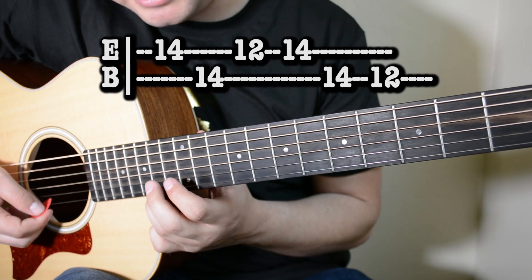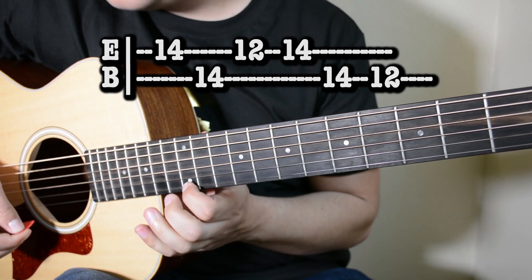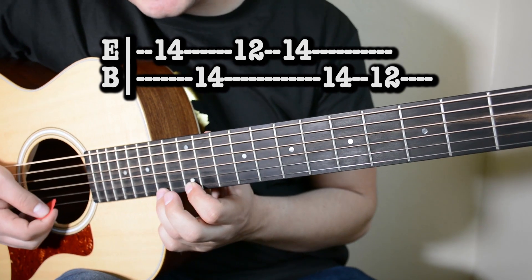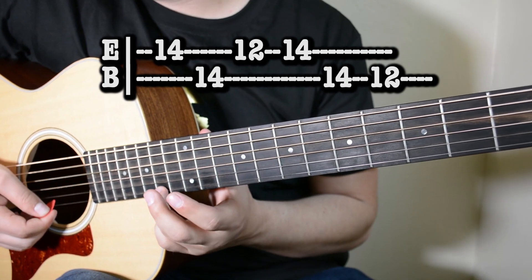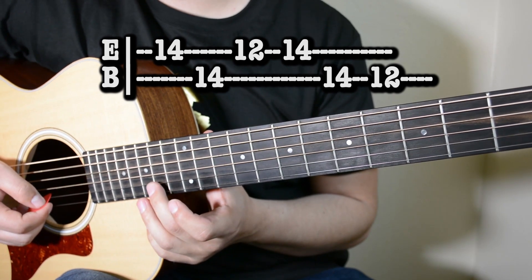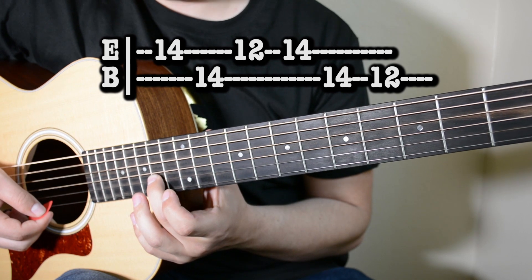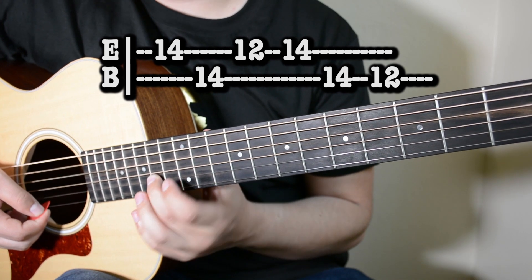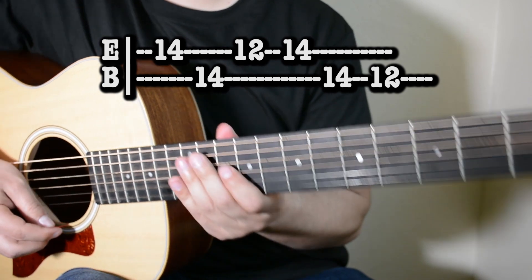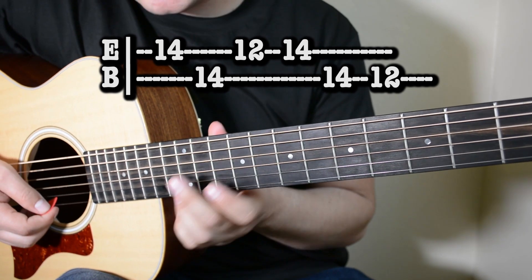Entonces desde el principio se escucha así. Después de esto regresamos al traste 14 en la primera cuerda, damos un golpe aquí. Subimos a la segunda cuerda, mismo traste, un golpe. Y nos vamos al traste número 12, segunda cuerda, y damos un golpe aquí. Entonces desde el principio de la primera parte, se escucha así.